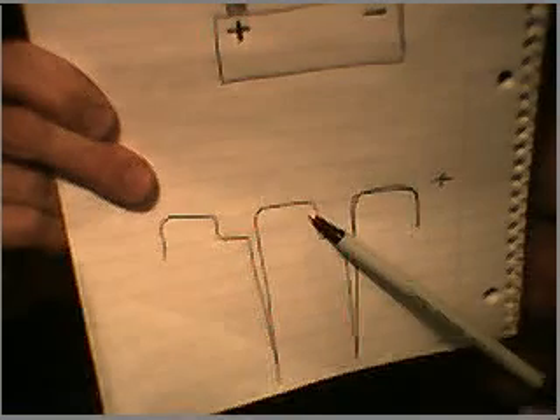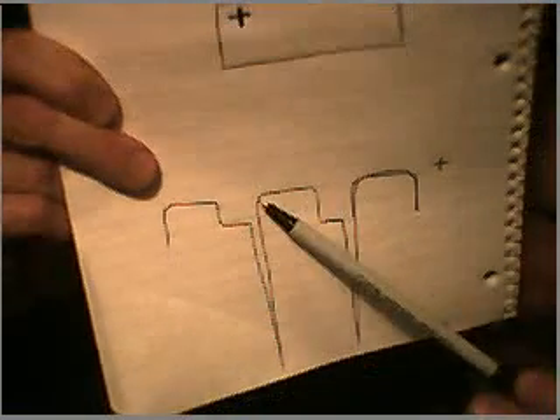Then you build up your coil again — the magnetic field in your coil — and you get the back spike again. I hope I'm not confusing you. I just want to talk about that because that was one of the little things I discovered in all my experiments.